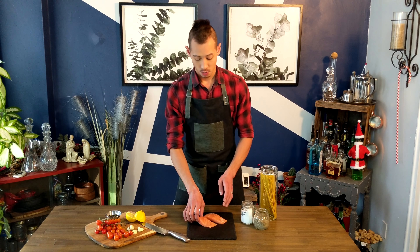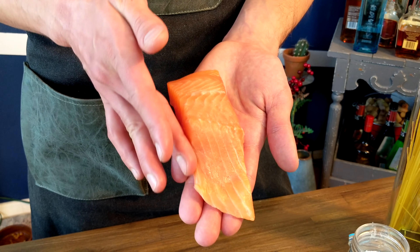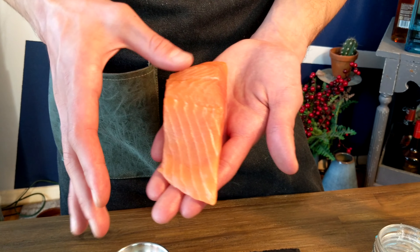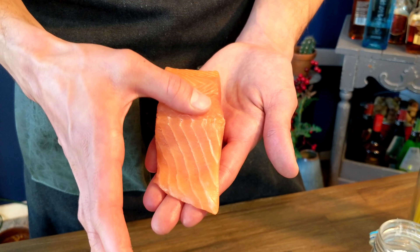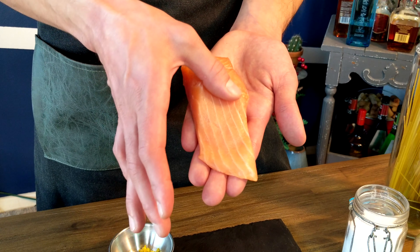But first, note something. When you buy fish from the supermarket or from your butcher, make sure you slide your finger across the sides and the top of the fish because there could be some residual thorns left in there. And if there are, grab yourself a pair of tweezers and you can just pull a thorn out if there is still one or a few left.